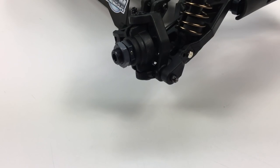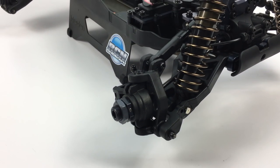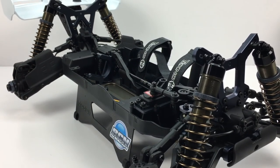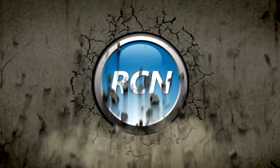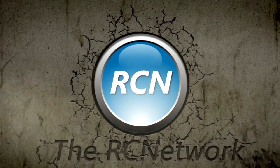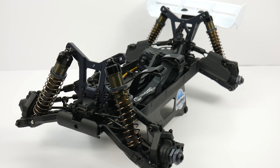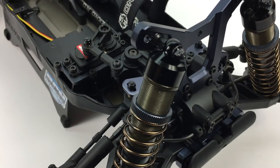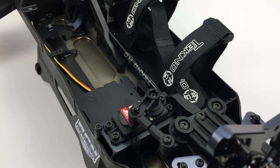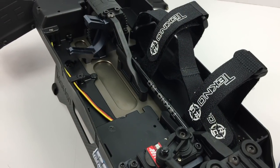Today we check out build update number one on the Techno EB48.4, the 1/8 scale four-wheel drive buggy. Rich here from rcnetwork.com, and today we have build update number one on the 48.4, the newest buggy from Techno RC.